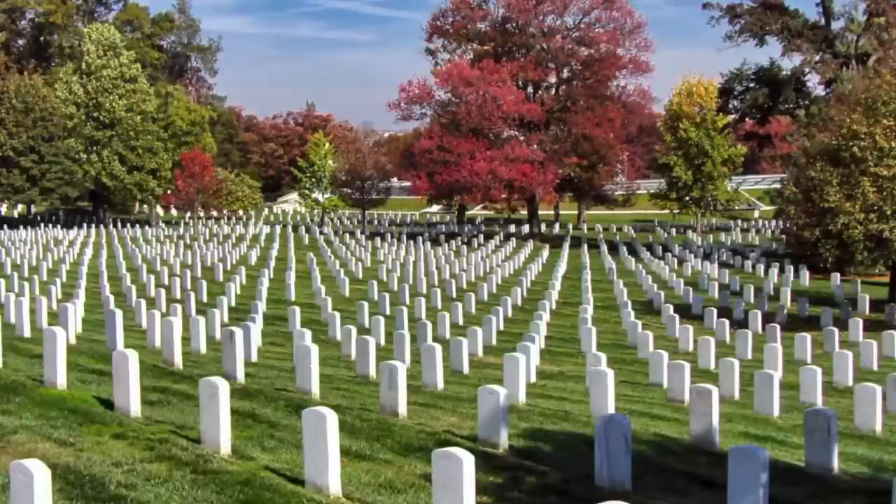We had a good Memorial Day here, but I have to tell you, for me it's a somber holiday. I just sat around the house — I don't party, I don't barbecue. I think about friends that I've lost or whatever. It's a good holiday, especially for remembering the veterans that have sacrificed.